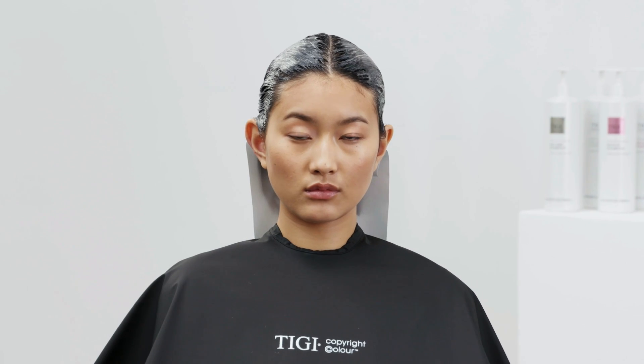Process the colour for 20 minutes. Emulsify, rinse and remove with your recommended TG Copyright Care regime.